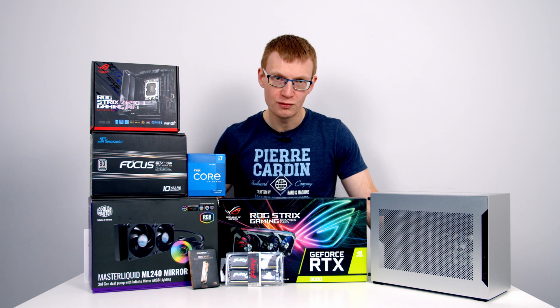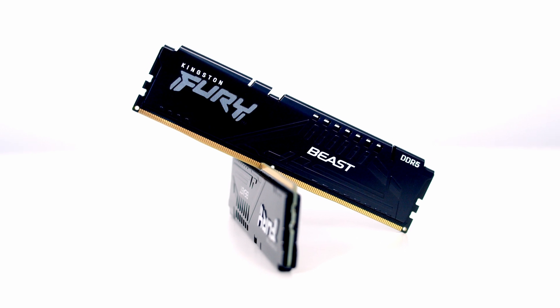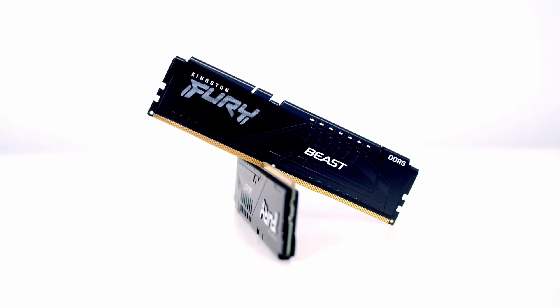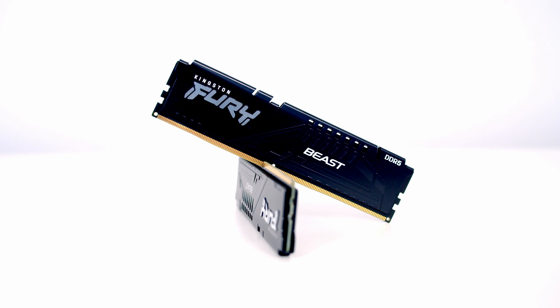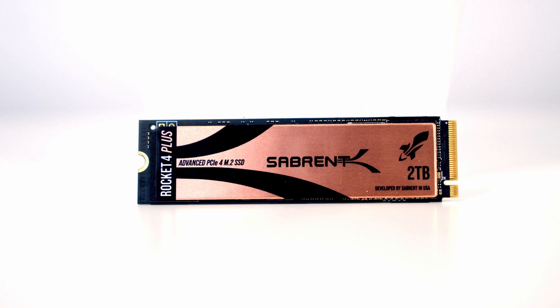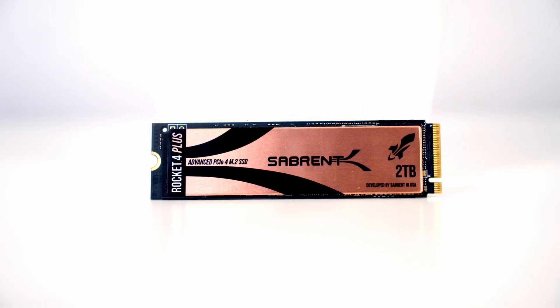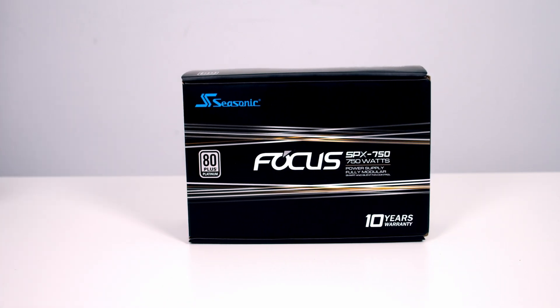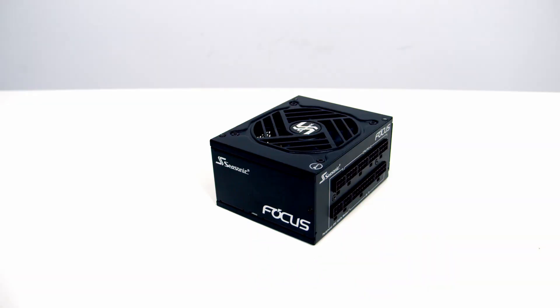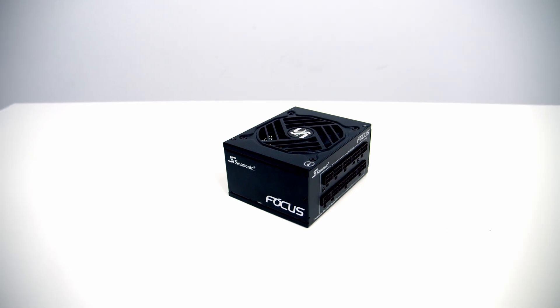If you go with an AIO that has really stiff, rigid hoses, I think you're going to struggle. For RAM I've got 32GB of Kingston Fury DDR5 at 5200MHz. For storage I'm going with a single Gen 4 NVMe drive from Sabrent — their Rocket 4 Plus in 2TB capacity. Powering the whole build I've got a fully modular Platinum SFX power supply from Seasonic, their Focus SPX750.